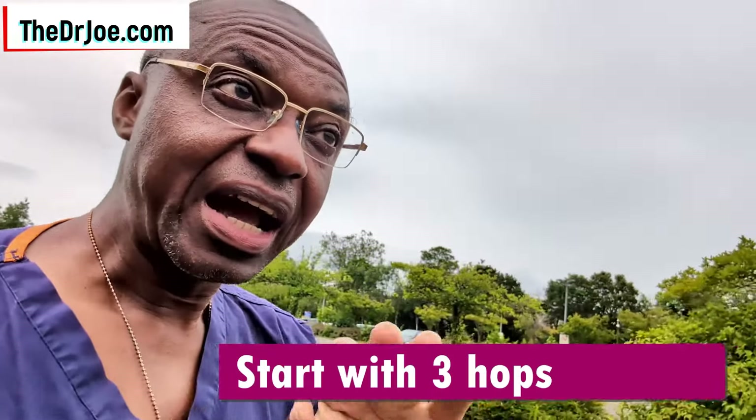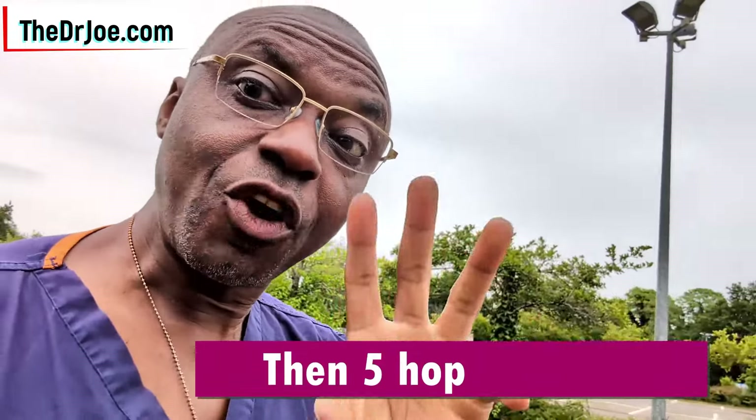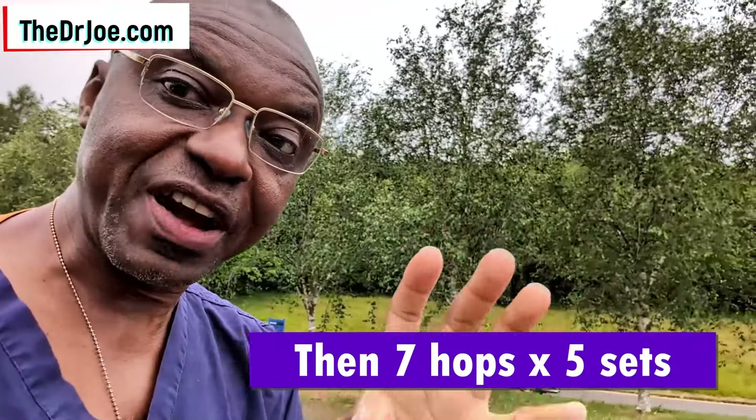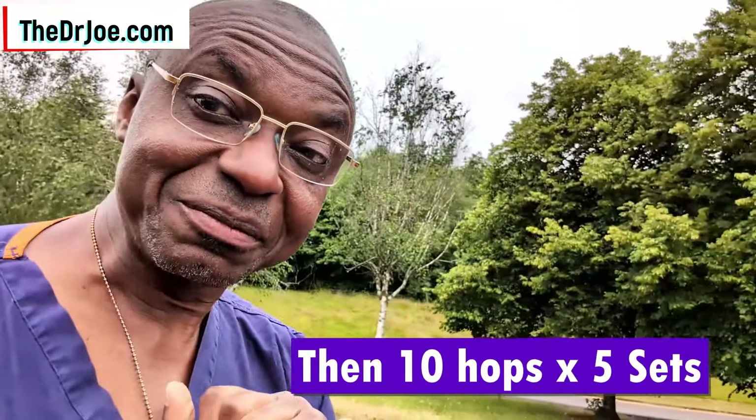I understand if you feel you cannot do 50 hops a day — do not despair, because I've got a nice plan for you. If you don't think you can do 50 hops a day, start off small: begin with three hops per set, five sets, that's a total of 15 hops. Do that daily for two weeks. Then step up to five hops per set — five sets, that's 25 hops a day — for four weeks. After that, step up to seven hops per set, which means 35 hops a day, for another four weeks. By then you should have built up cardiovascular endurance, and you can step up to 10 hops per set — 50 hops a day. Start off small and gradually build up; before you know it, we will be doing the 50 hops without breaking a sweat.